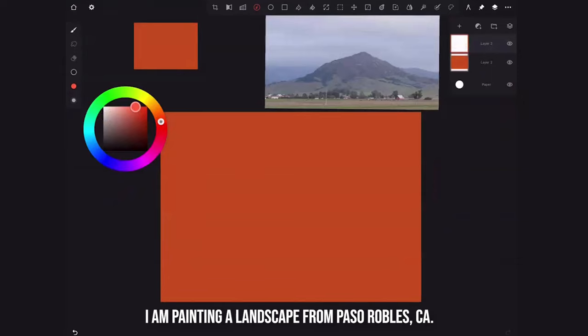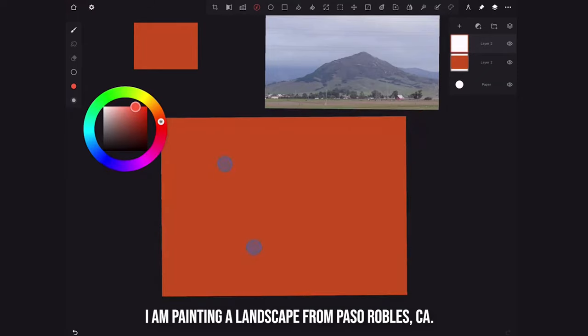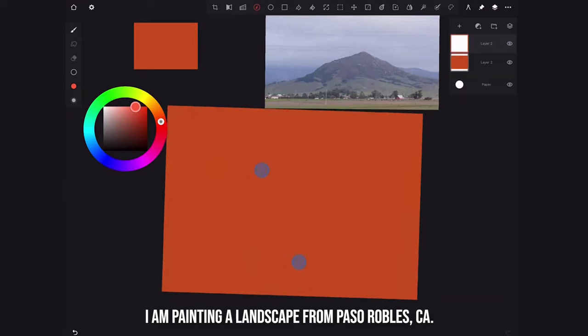I took this photo recently on a trip to Paso Robles. I really love the mountains and that farmhouse. I took it while driving along the road — just a quick snap out the window. You always want to choose something that inspires you to paint. What I want to do with this painting is play with the cropping and format, have a lower horizon line, and emphasize the mountains and the smallness of that barn.